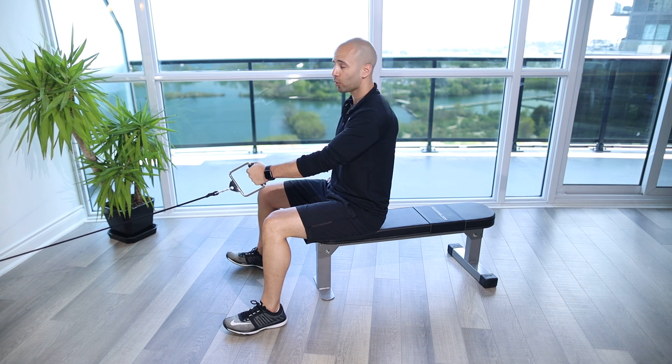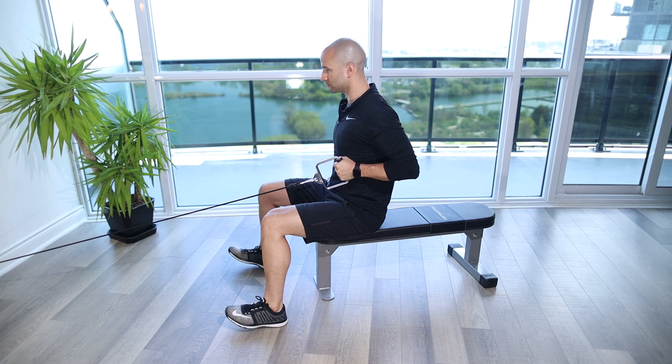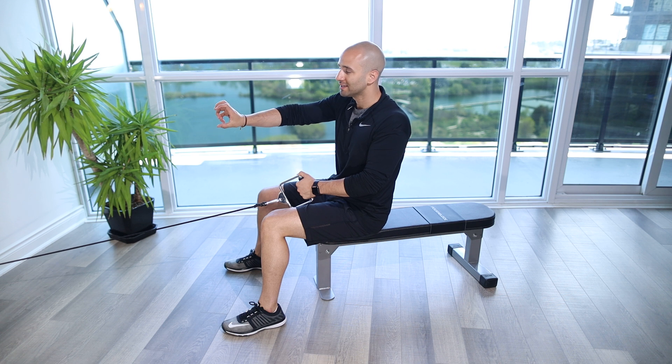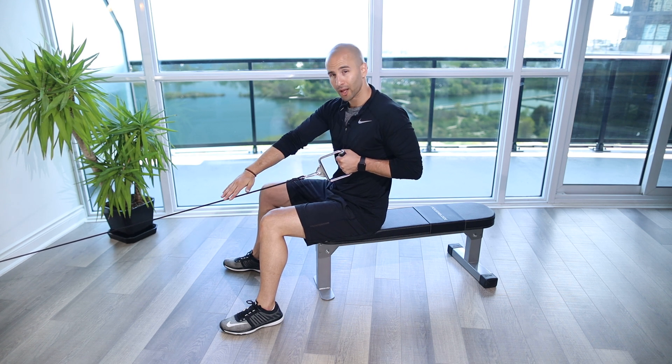Seated single arm cable row hold. For this exercise you're going to set up on the seated cable row machine, or if you don't have that you're just going to get to the cable column, put the attachment or the setup at the lower end of the cable column, maybe at the lowest so that we're pulling right towards the middle of the chest and we've got a straight line with that cable.